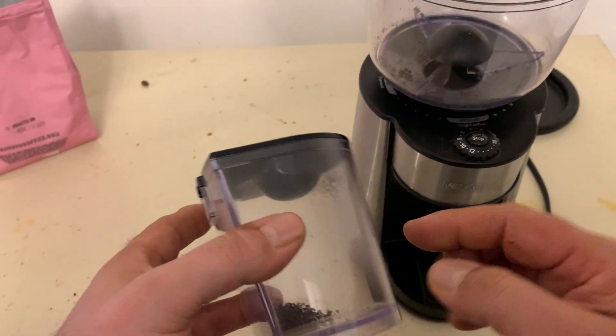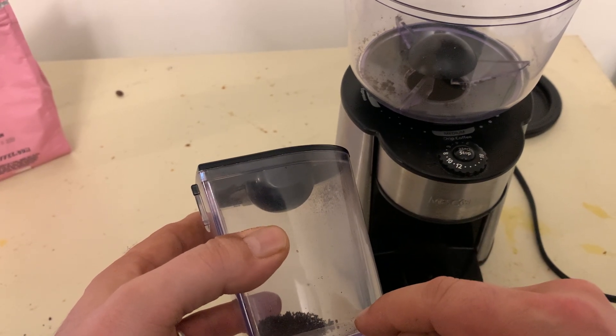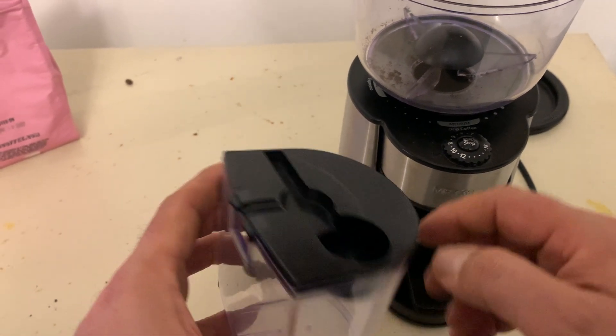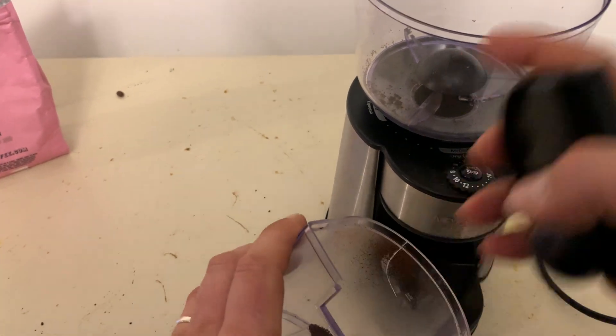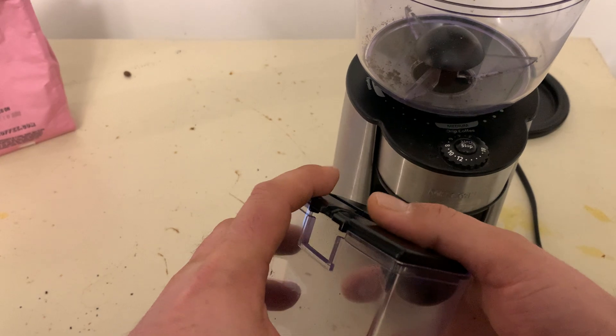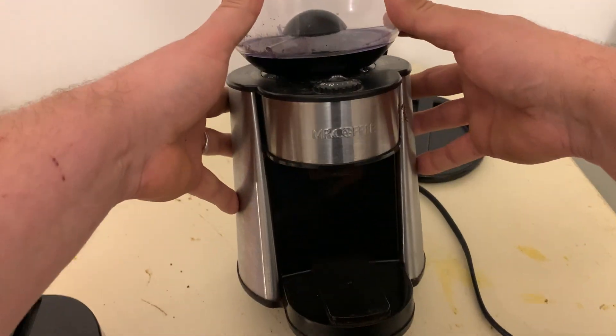It has this little container here that catches the freshly ground coffee when it's all ready to go. The cover comes off. Easy to take all these things off — they're easy to hand wash and clean. It's got a cool looking stainless steel to it.